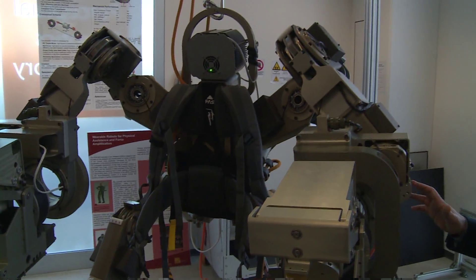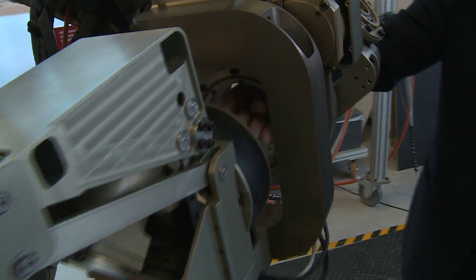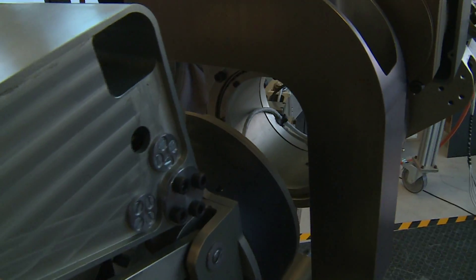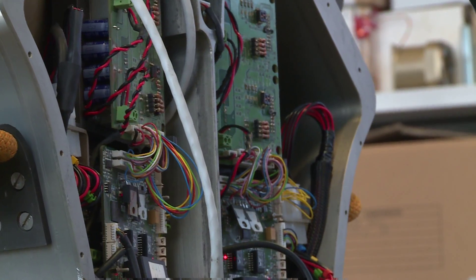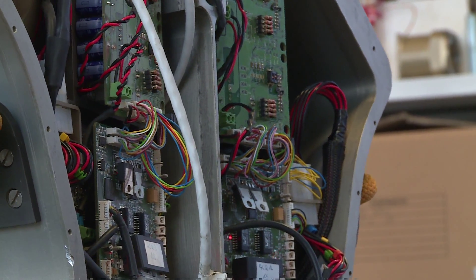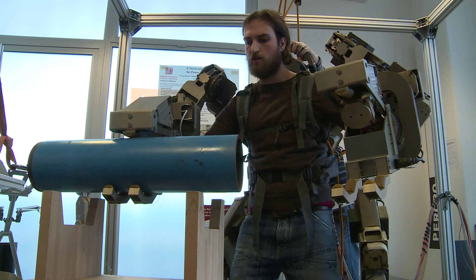This is the arm. This is the pronosupination of the forearm. And finally we have the gripper. The body extender is able to lift 50 kg for each hand with the arm fully extended.